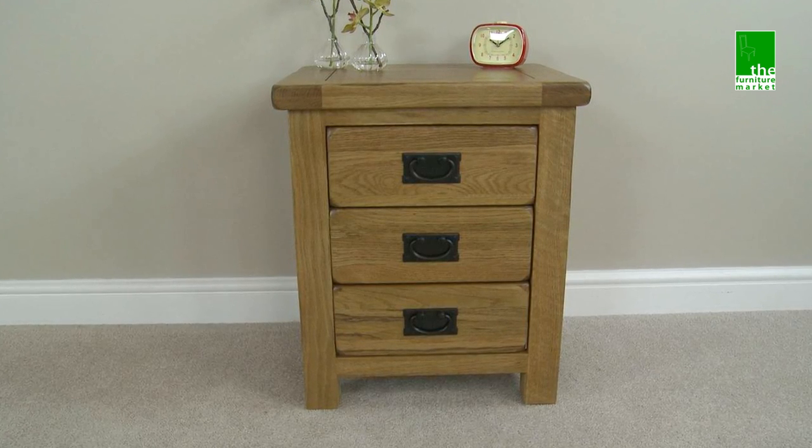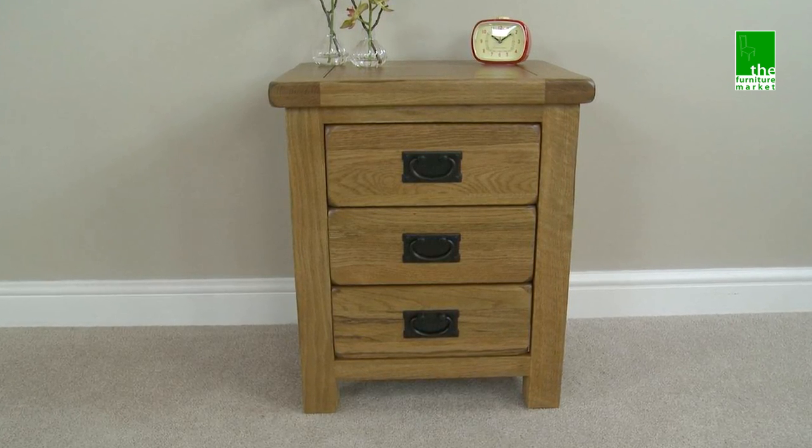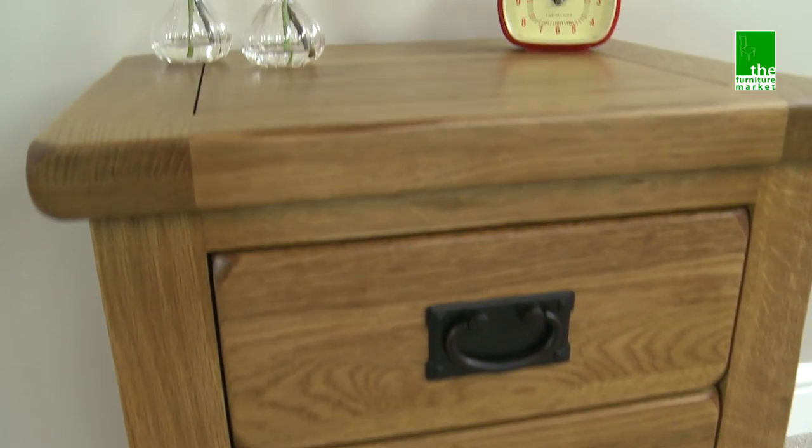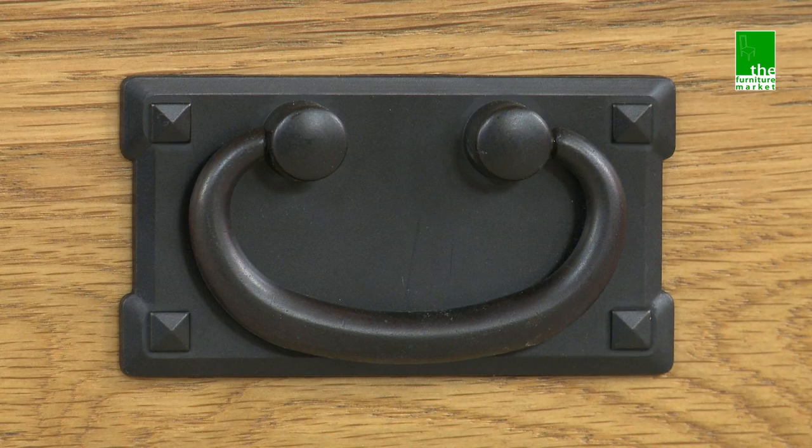This Rusticoke bedside is the perfect addition to any bedroom. It has three drawers giving you ample storage, with each featuring traditional metal drop style handles.